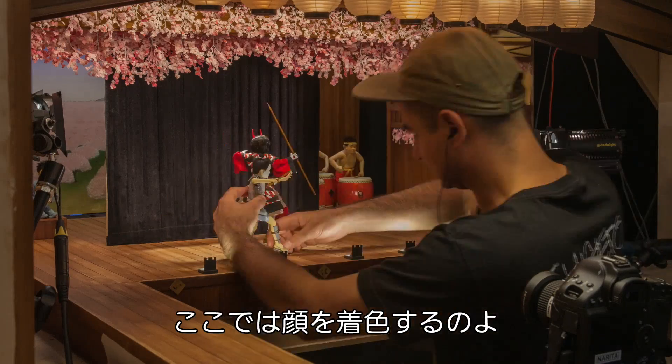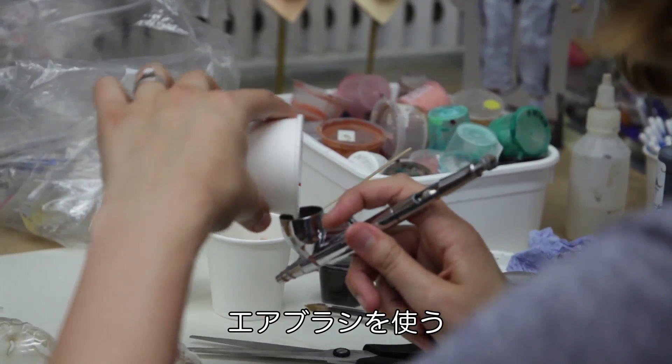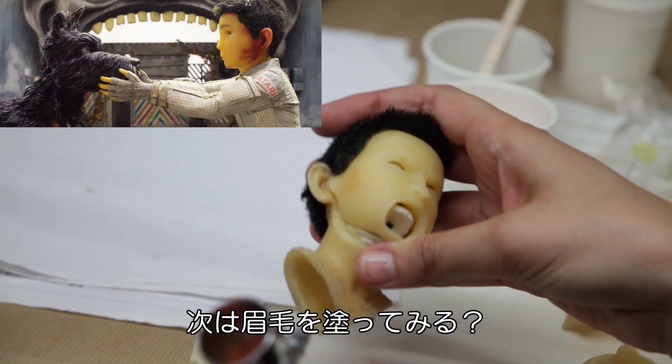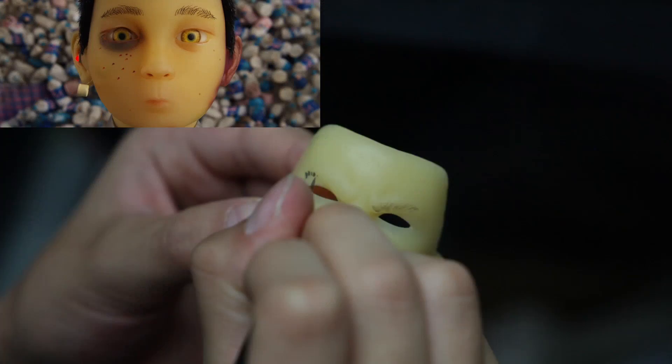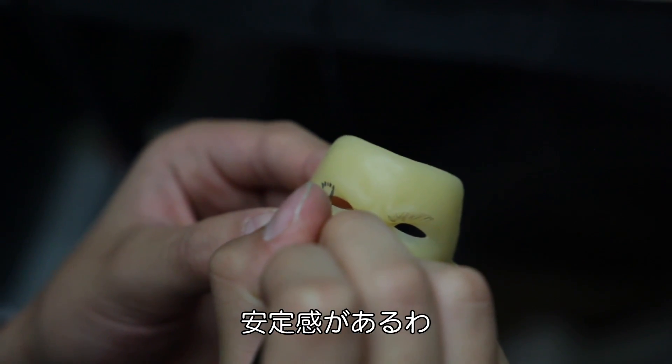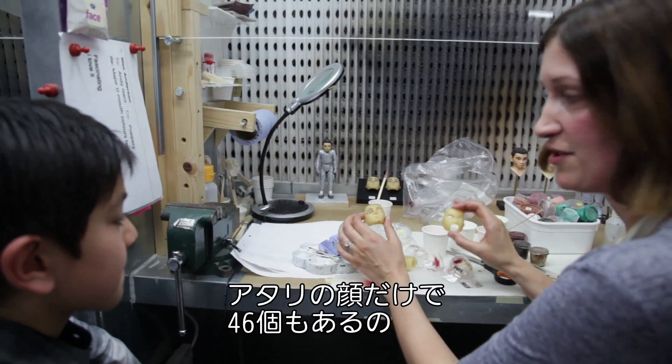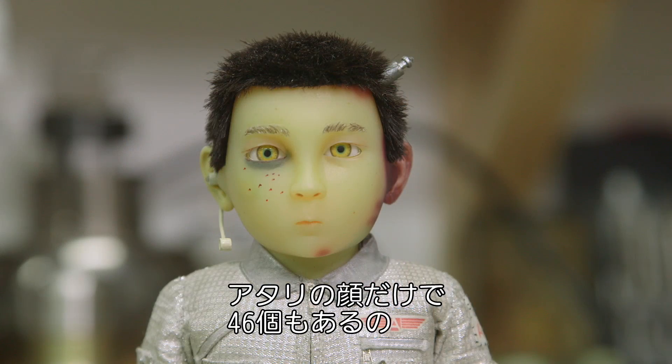We've got a couple of faces here that need to be painted. I'll have a go with the airbrush — press that down gently. And then shall we have a little go at painting the eyebrows? You've got a steady hand. That's not a bad first attempt, I think that's pretty good. Then we only have to do about another 45 of those faces.